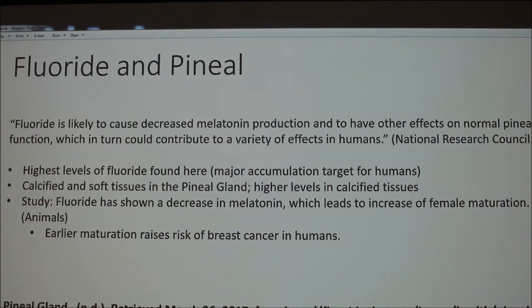The highest levels of fluoride are found in the pineal gland — it's a major accumulation target for humans. There's a calcified part and a soft tissue part of the pineal gland, and the higher levels are found in the calcified tissues. The most notable study found that fluoride causes a decrease in melatonin, which leads to an increase in maturation in females, which also has a higher risk of breast cancer. Of course, most cities add fluoride to the water — it's supposed to be a cavity preventive.